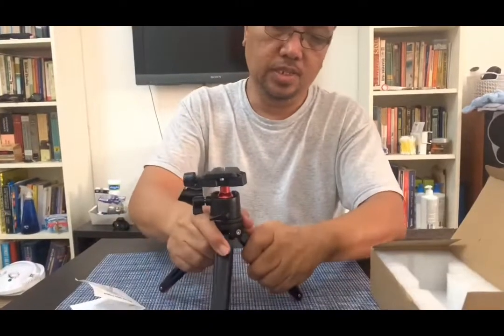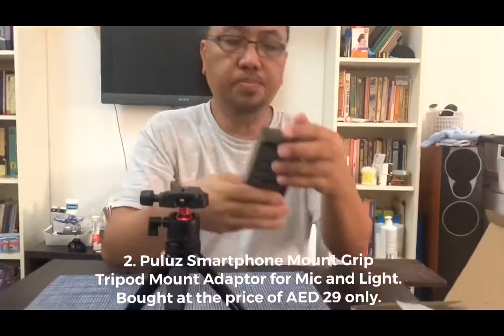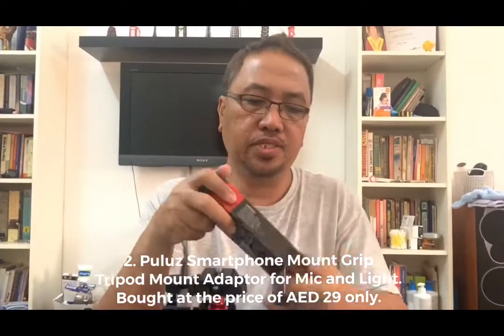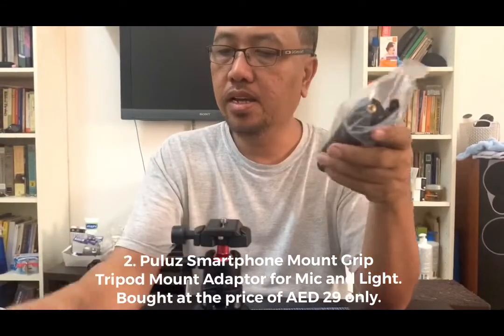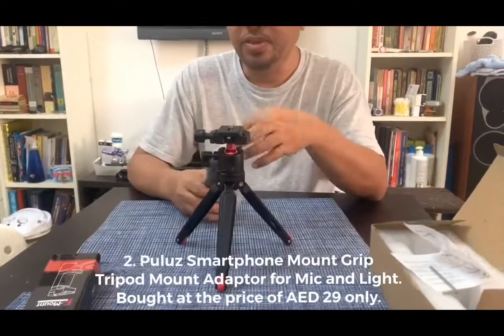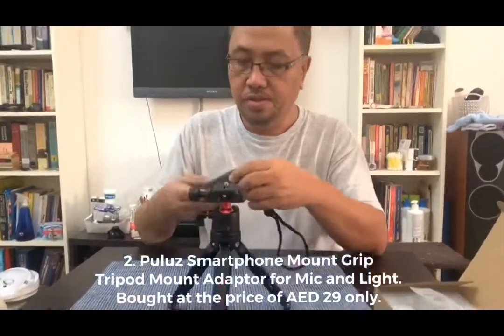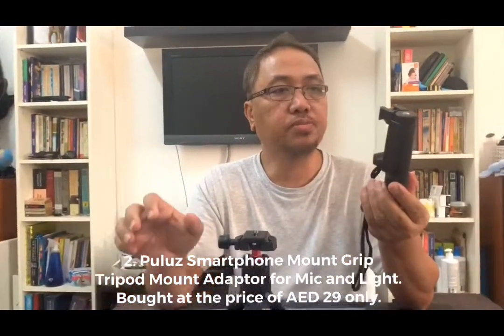So that's the first item. The second item I bought is this cell phone mount adapter — a mount for the cell phone itself that you connect to the tripod. I'm using a smartphone and I bought this for about 29 dirhams, so it's very cheap. Compared to expensive alternatives, this is very affordable and essential for vlogging and video making. The label is Puluz.